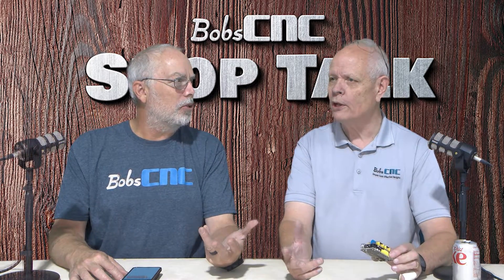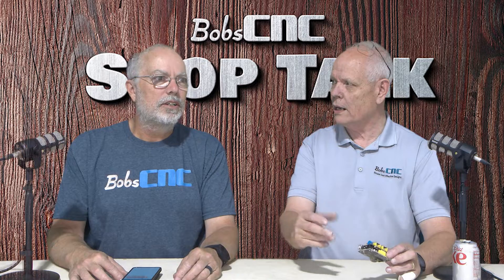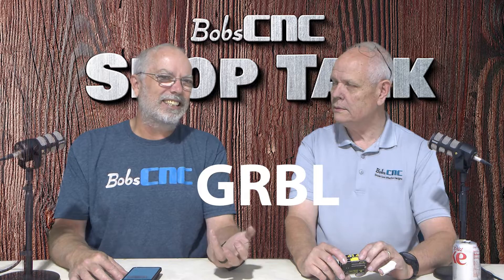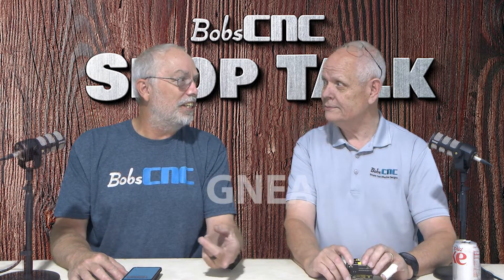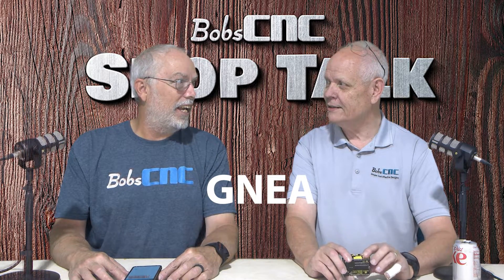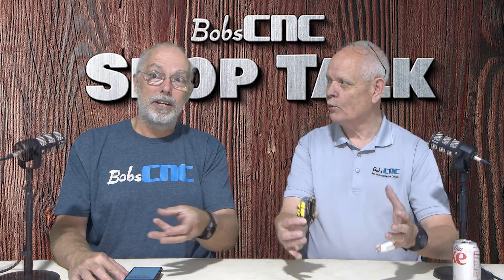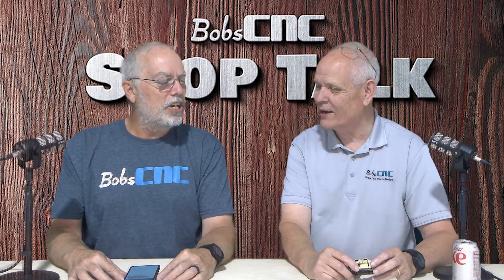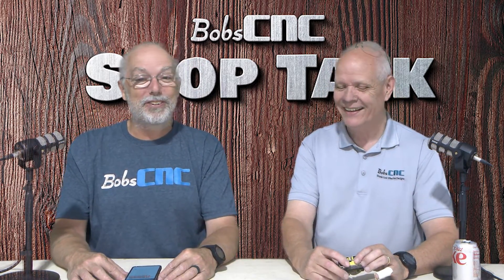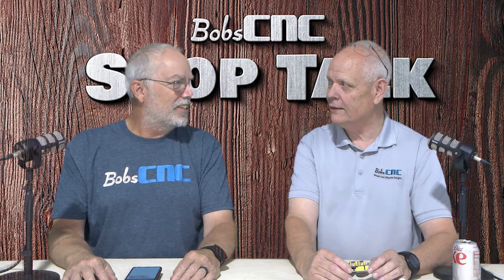Gerbil is like a little animal. How do you spell gerbil? G-E-R-B-I-L. Well, the way he spells it is G-R-B-L. So there's a new version — it was G-N-E-A, that doesn't sound like gerbil at all. Guinea? Because guinea is bigger — guinea pig. So it's actually gerbil, but that's not the important part.